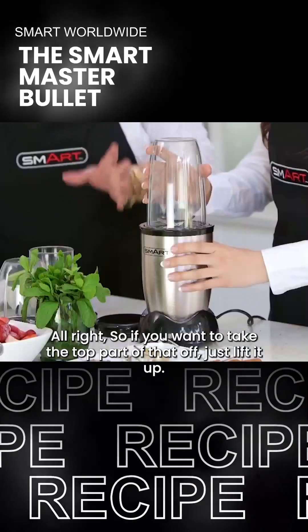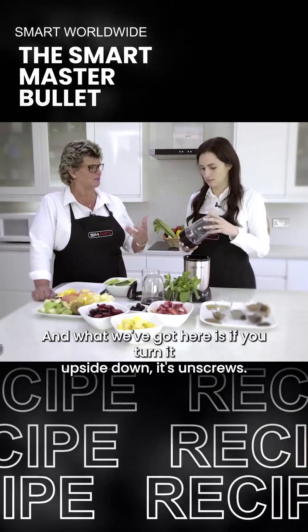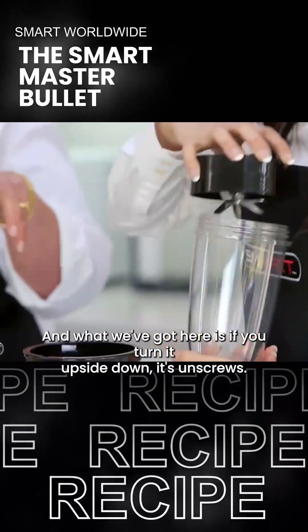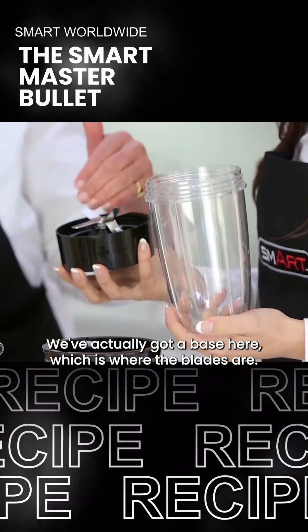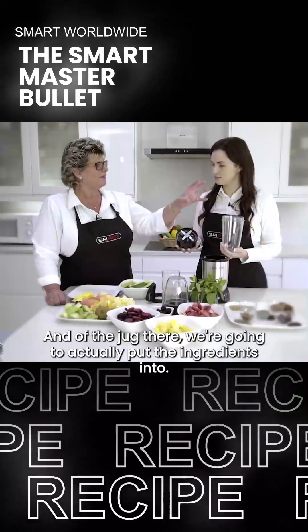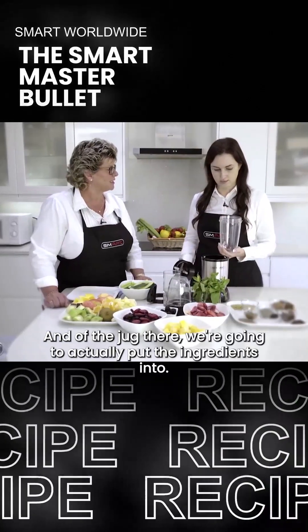If you want to take the top part of that off, just lift it up. And what we've got here is if you turn it upside down, it unscrews. We've actually got a base here, which is where the blades are, and the jug there - we're going to actually put the ingredients into.